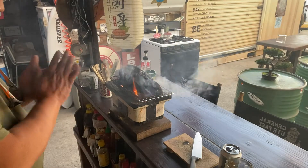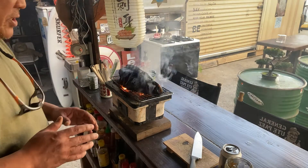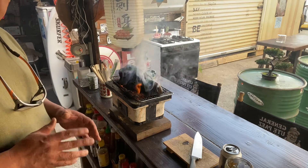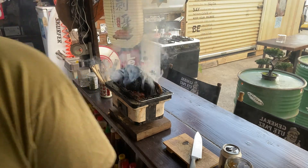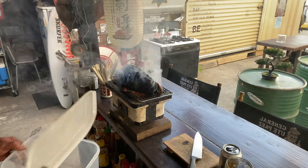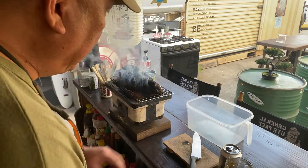Now my pork loin is almost ready. Just for preservation, what I usually do is cut out a small piece that I would consume for this particular time, and then the rest I put in a plastic bin and put it in my refrigerator.